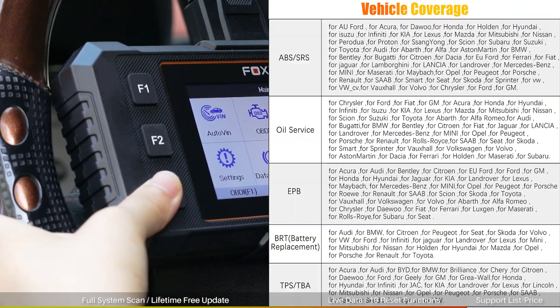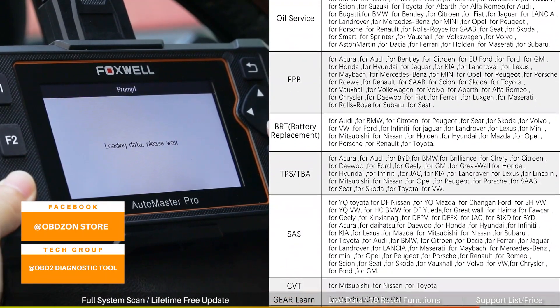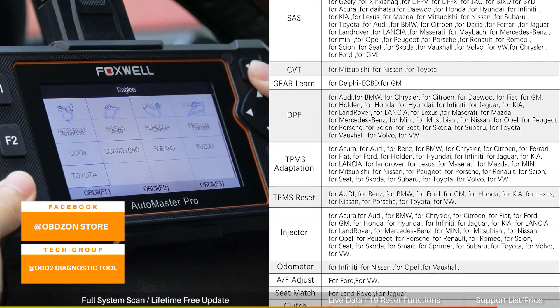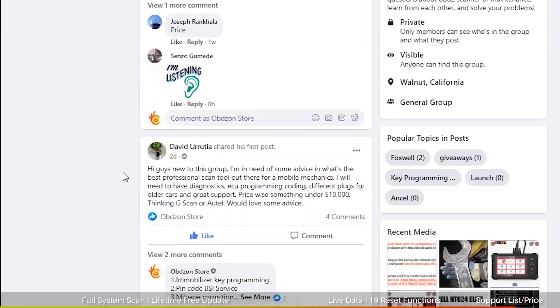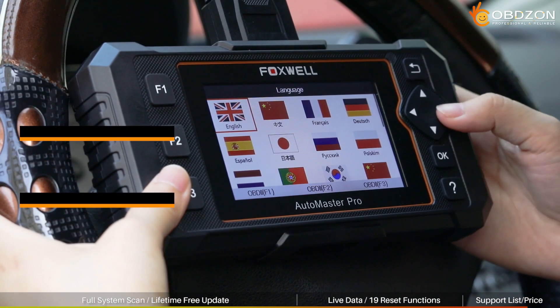This is part of the vehicle support list. If you want to know whether it supports your car, please comment below or follow our official Facebook homepage. There are 24-hour online technical services to answer your questions. You can also join our Facebook group, where there are many car maintenance enthusiasts and technicians who can help you solve problems.